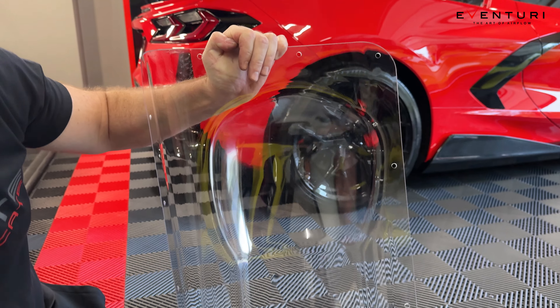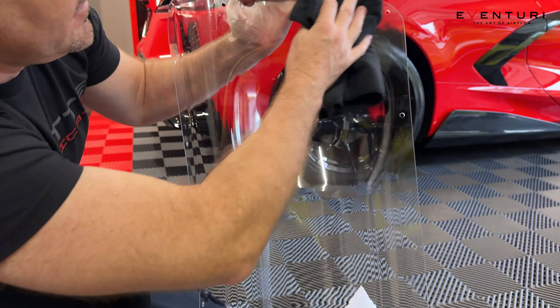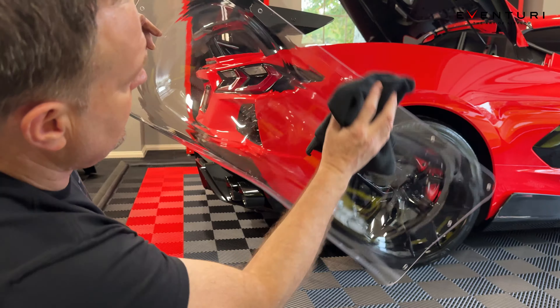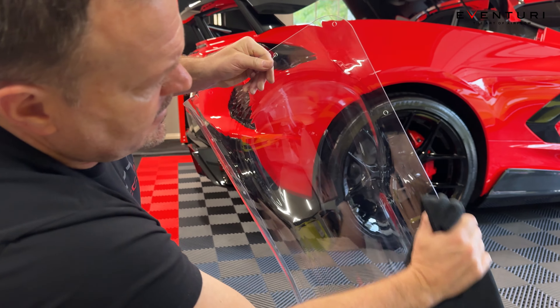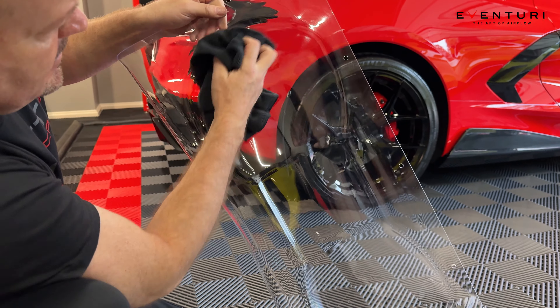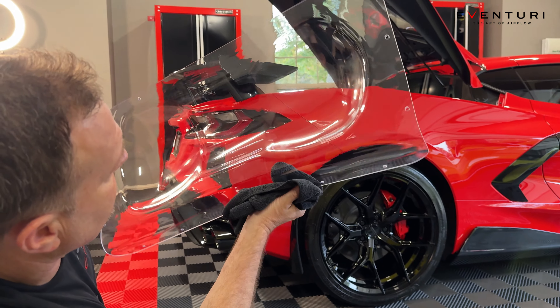We are actually cleaning up the glass cover — it came out with a little haze from Eventuri and we just wiped it off, but it wasn't coming off. Steve grabbed some rubbing alcohol and that is taking it off. If you happen to get one with a haze on the glass — we thought it was a cover on there but it wasn't — just wipe it off with some rubbing alcohol and you'll be good.